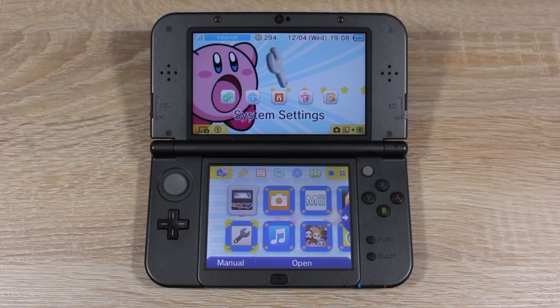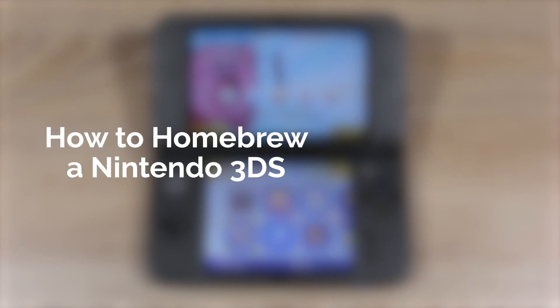Hello everyone, my name is Jack Sorrell and today I'm going to show you how to homebrew your Nintendo 3DS on firmware version 11.4.